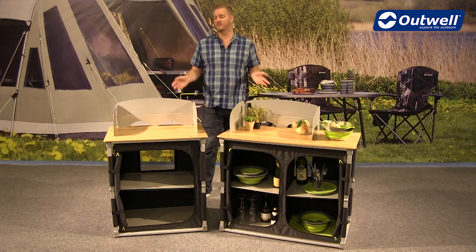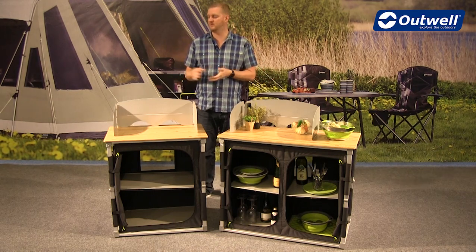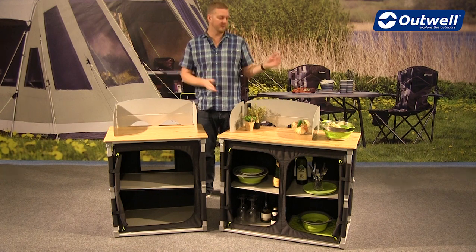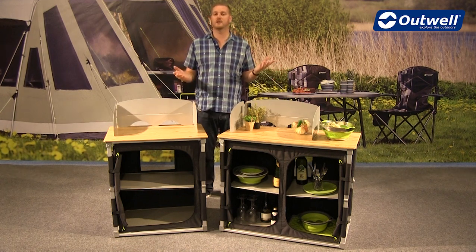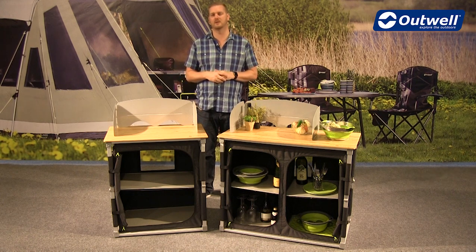Hi and welcome to Outwell and to our Padres kitchen tables. These are available in two different sizes: we have the standard version just here and we have the XL version here. What I'd like to do is just talk you through the features first of all and then show you how easy these are to assemble.